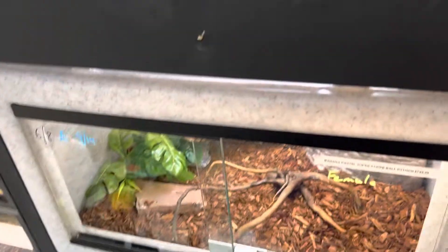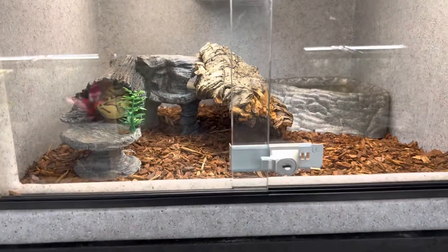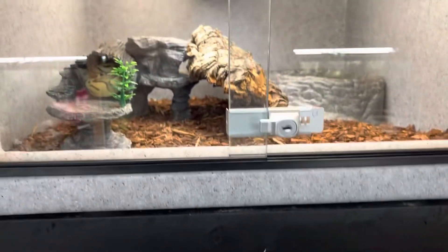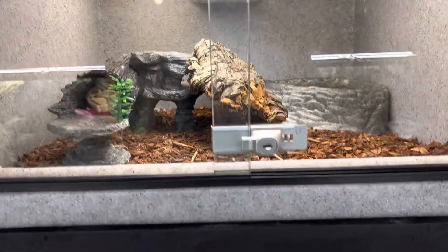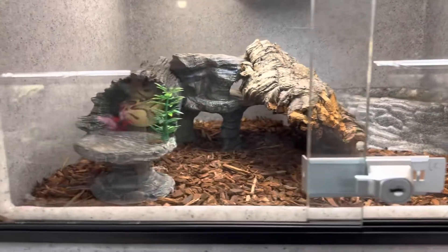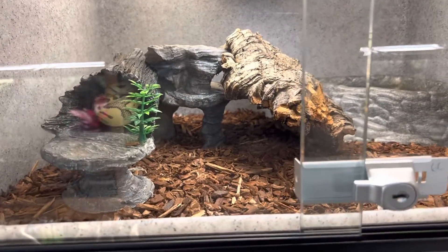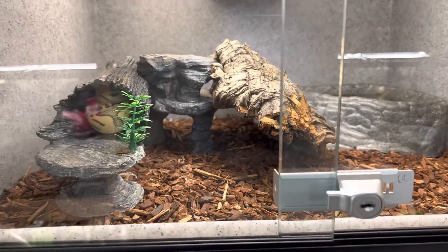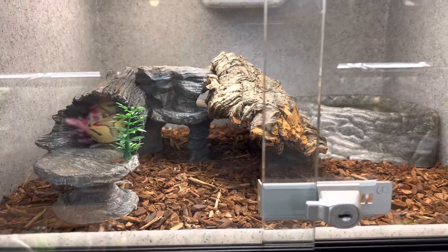Tank size: these are younger ones in these enclosures — they're yearlings or less — and the minimum size should be a 20 gallon. When you get to adults they should be in probably about a 40 gallon breeder.